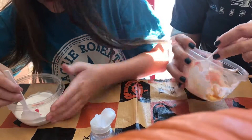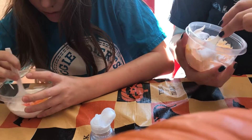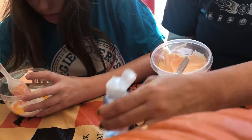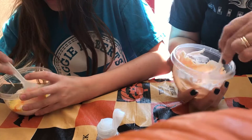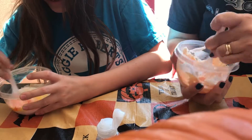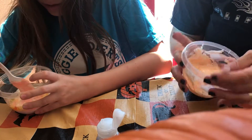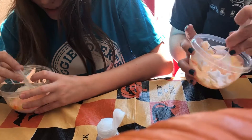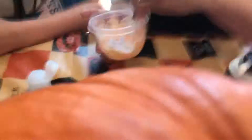Mine still looks like it might need more. When it's like this, what do you think we should add, Krislyn? You could add more of this or more color. Kayla, yours looks like egg yolk. Mix it real good, and then you can add more if you want it to be more orangey. Mine's actually looking kind of pink. Mine's more orange.